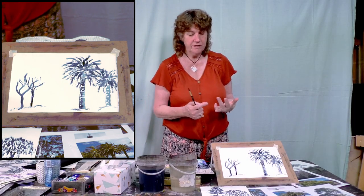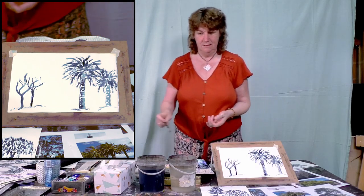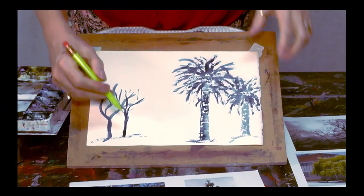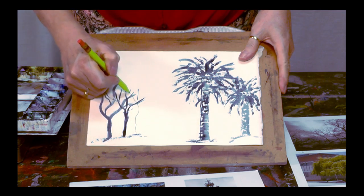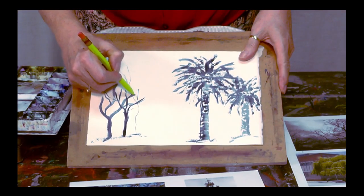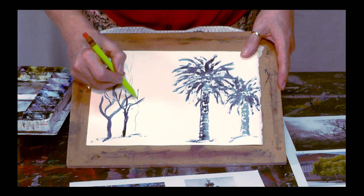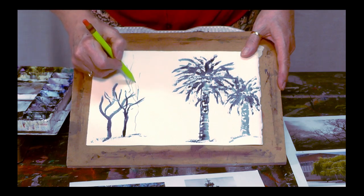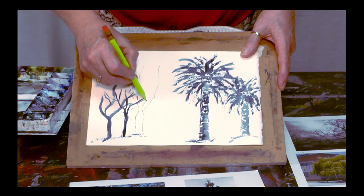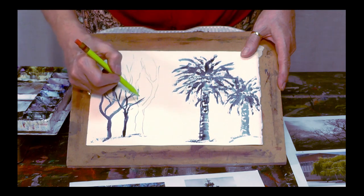So have a go at willow trees, pine trees, palm trees. Go back to your places and practise — there are two or three different ways to hold your brush.